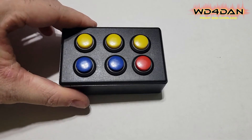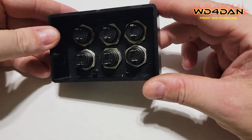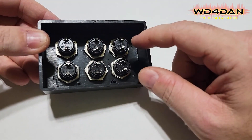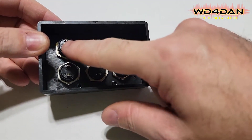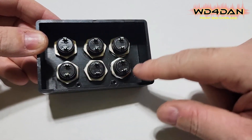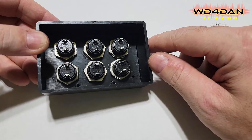Got all the switches in there and they are all mounted. I have found that if you orientate your switches the same way, it makes it easier to snake the wire through here and to solder on your resistors and everything you need.